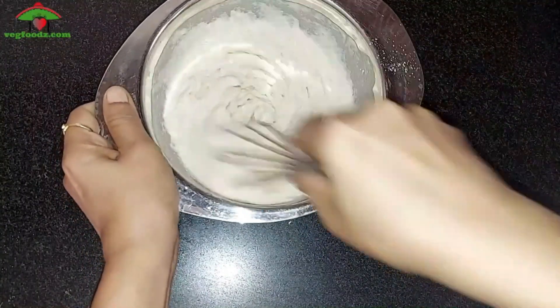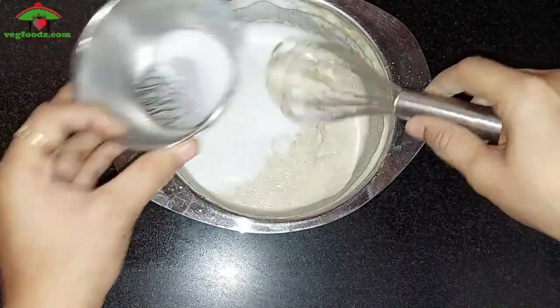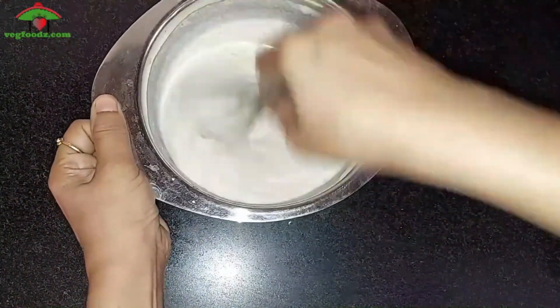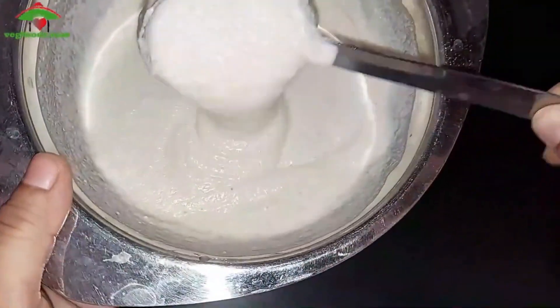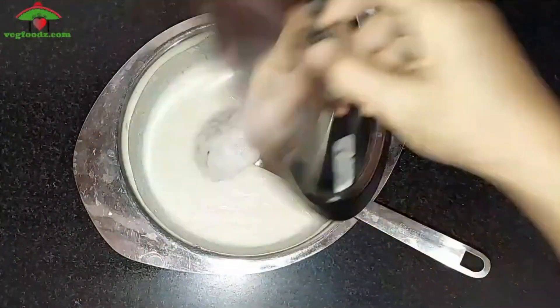Sometimes idlis are not well cooked due to air bubbles in the batter, so mix the batter gently to make a smooth and uniform texture. Idli batter is of thick consistency, unlike dosa batter. This idli mix already has salt in it, so you don't have to add any. Now let the batter sit for about 5 minutes, then mix the batter again.